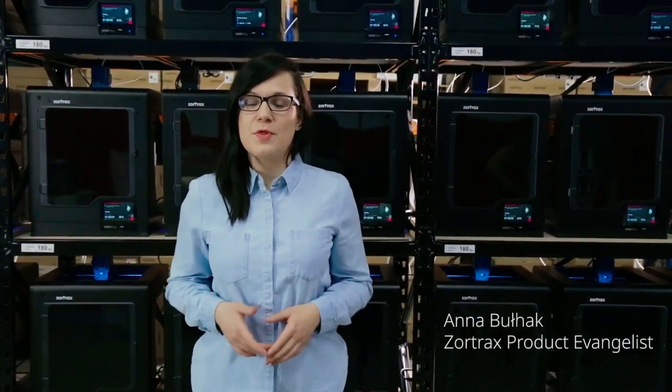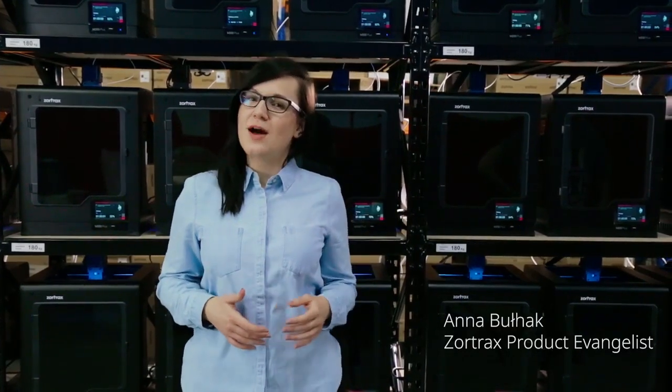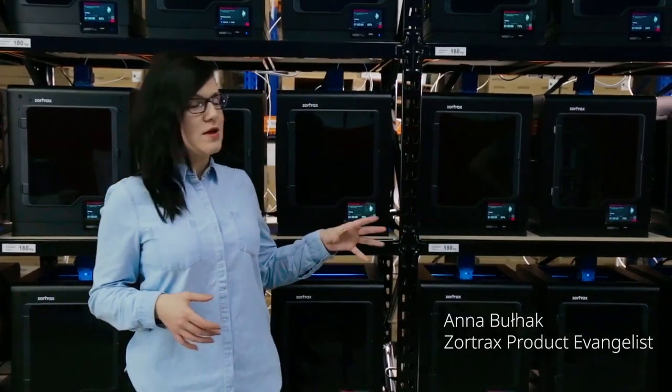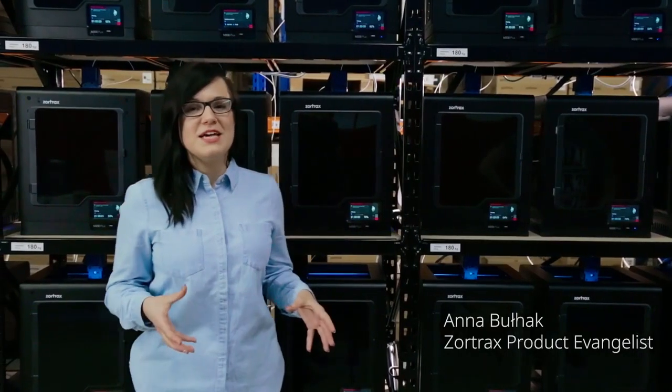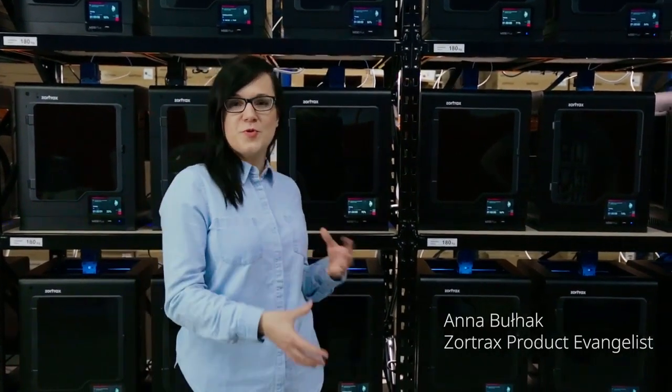In this space we've set up 36 Zortrax M200 Plus printers which are working in unison to create models on a large scale. A farm like this is perfect to increase production capacity when you need to print as many models as possible in the shortest amount of time.